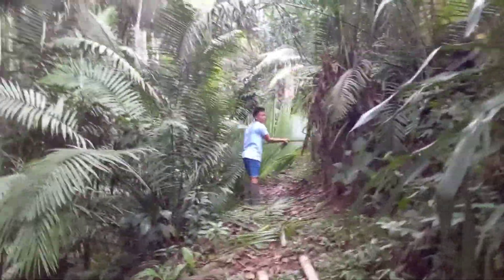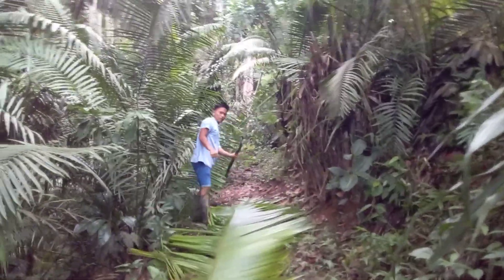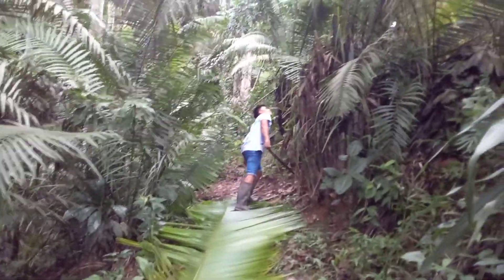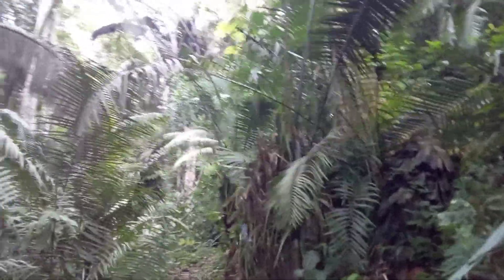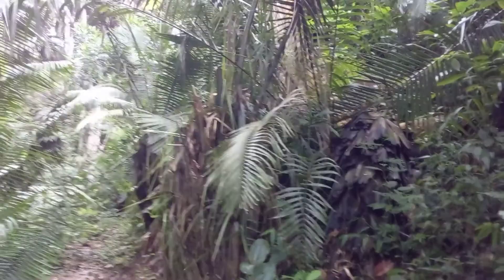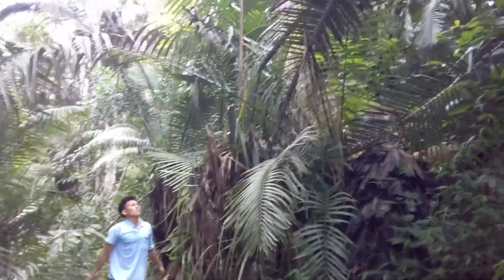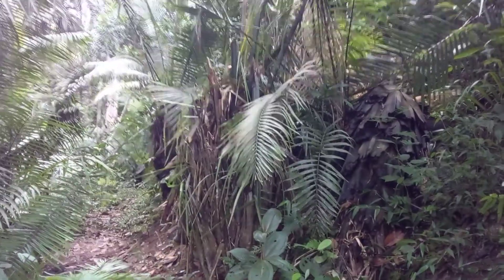He's cutting another leaf called a chapaja. This is how you make a roof — esta es la forma para construir un techo.